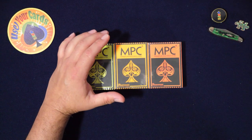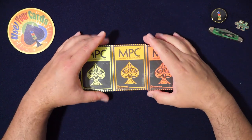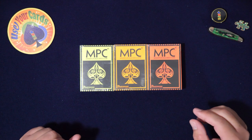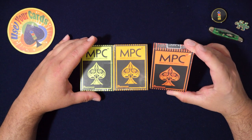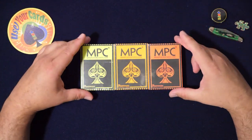I think Make Playing Cards — this is the fluorescent line by Make Playing Cards dot com, that's the name of the company, MPC — I think they're probably one of the most important playing card companies right now.